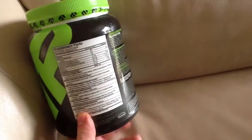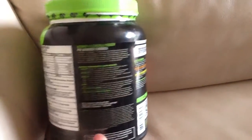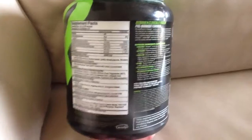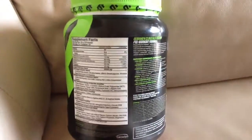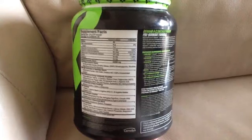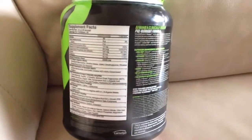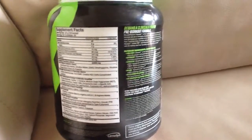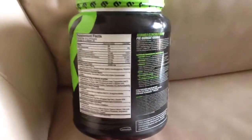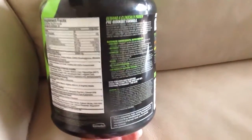The next main ingredient is creatine monohydrate — it's the cheapest version of creatine, but it is quite good. Creatine is mainly an energy provider and it buffers your muscles, getting water into them. It's good for explosive workouts, not very good for endurance work. You can get all these amino acids from food, so you don't really need a supplement like this — I just like to try things now and again.